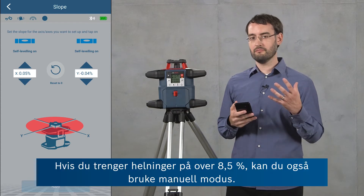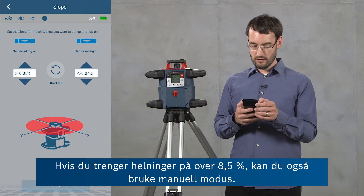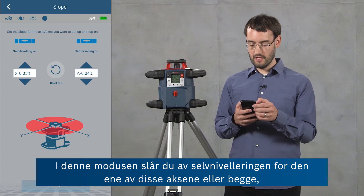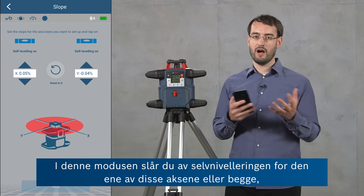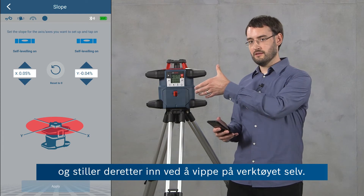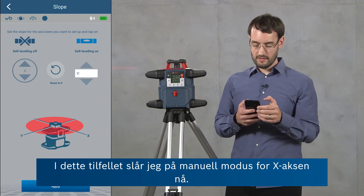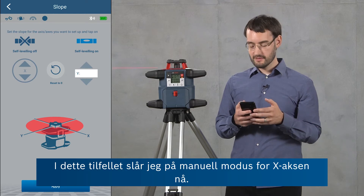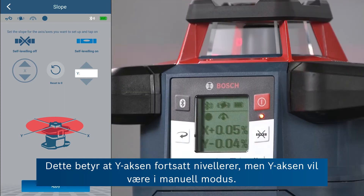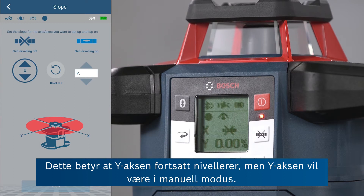If you need slopes greater than 8.5 percent you can also use the manual mode. In this mode you turn the leveling off for either of these axes or both, and then set the slope by tilting the tool yourself. In this case I'm going to turn on manual mode for the x-axis now, which means the y-axis is still leveling but the x-axis will be in manual mode.